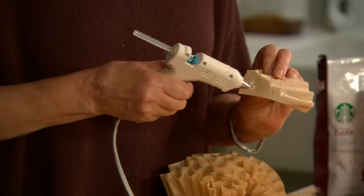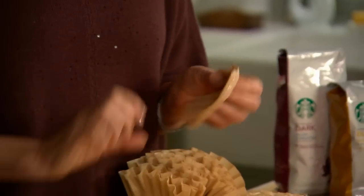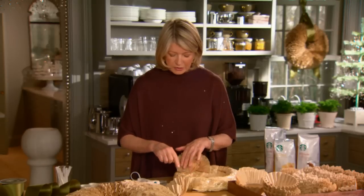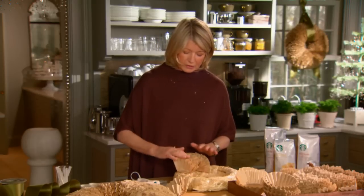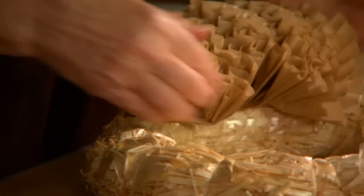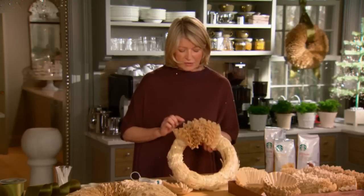Basically what you do is put some glue right on the back like that and start layering. Get a little bit of glue onto the form and a little bit of glue onto the previous paper. When you finish the top, you can go on the inside and then do another layer on the outside. Not difficult at all.